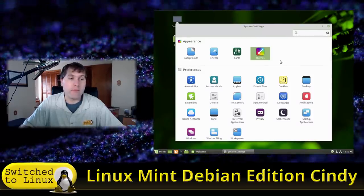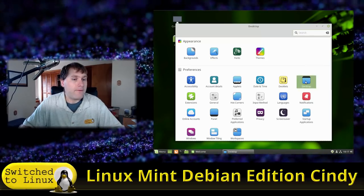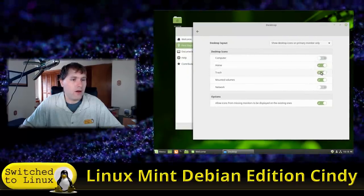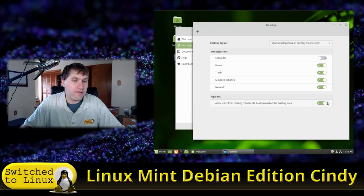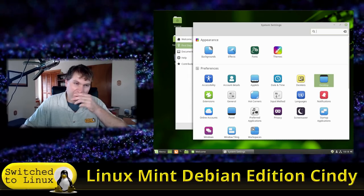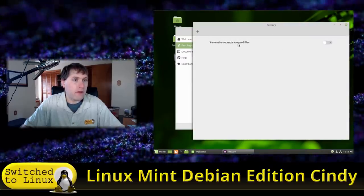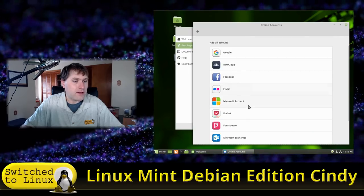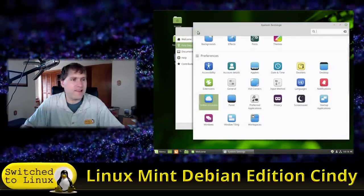I actually run a slightly different theme on each user account on this computer. Every user can change their own theme. Under the Desktop settings, you control which icons appear on the desktop — I find the Computer icon less useful, but I like Home, Trash, Mounted Volumes, and Network especially since I use the network a lot. There are also Desklets — things like clocks you can put on the desktop. Under Notifications, privacy settings show that 'remember recently accessed files' is disabled by default, which is good.